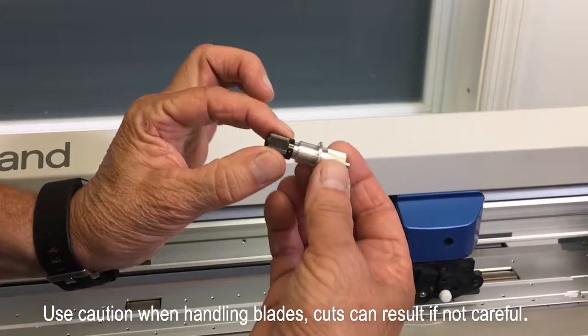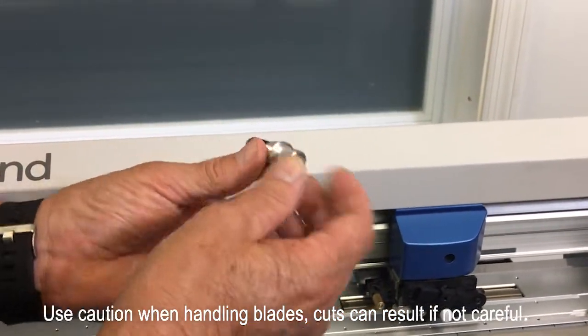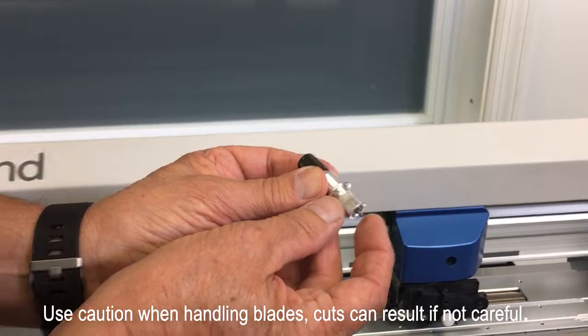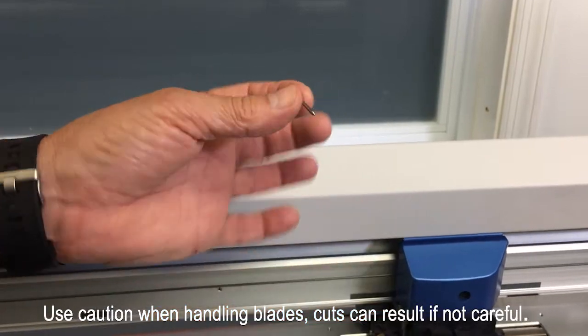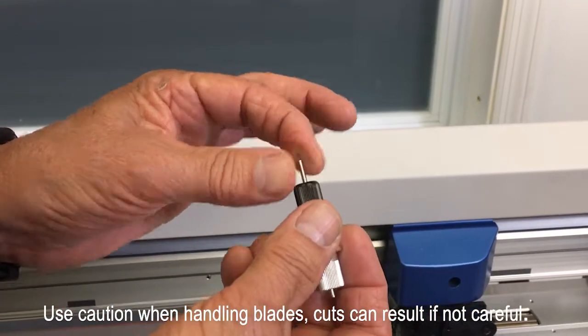You can see this is a Roland blade holder, which will also fit in a Jaguar plotter. To change your blade, push the plunger and the blade sticks right out of the end. Pull it out, replace with a new blade, and you're good to go.